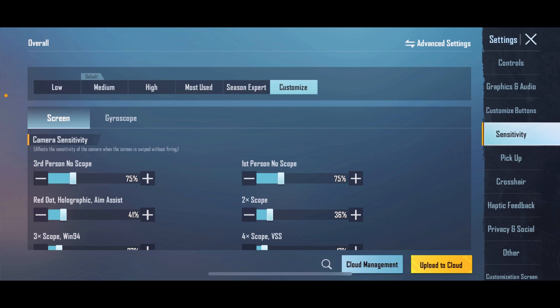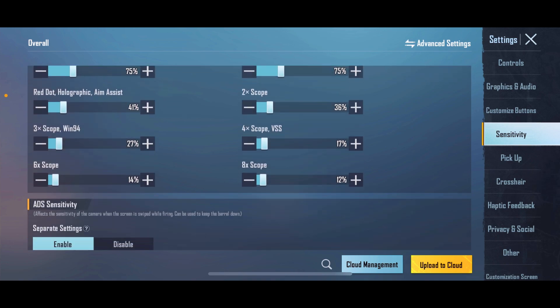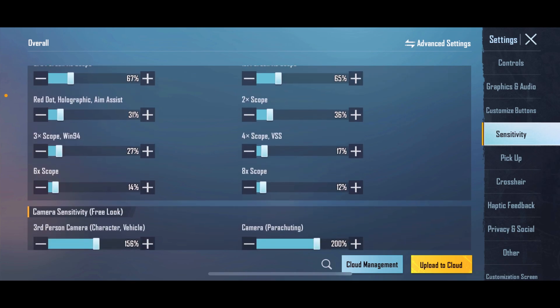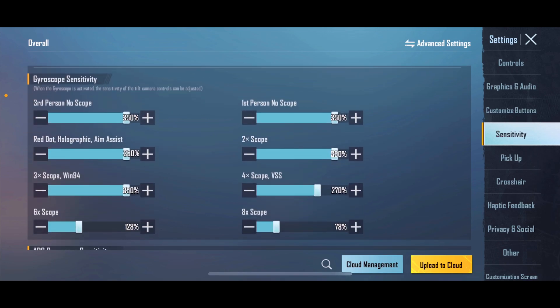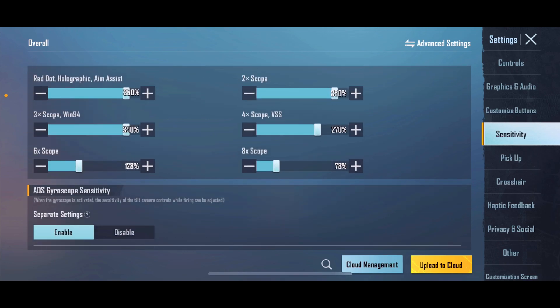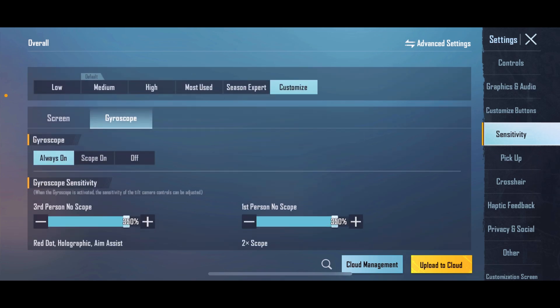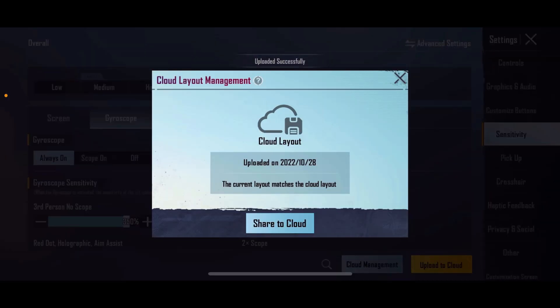I will show you the sensitivity setting on my screen. Look at the sensitivity setting — it is not set too high. I have been practicing deeply for a long time, and after that I know exactly what I want to keep. So it is perfect. I have not copied anyone's settings — this is my own sensitivity setting, my 'Zyro sensitivity,' and it is a perfect sensitivity setting.